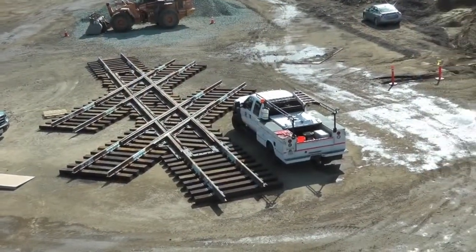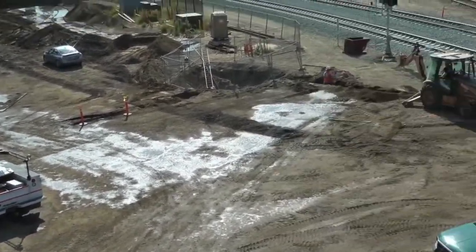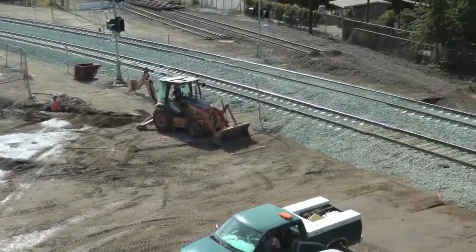The new main line was built a few weeks earlier without the museum crossing. Later, it was cut and the diamonds put in place.